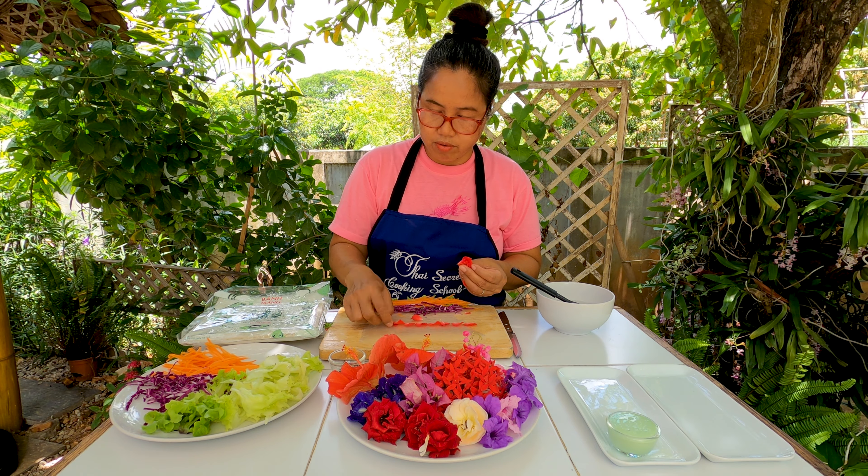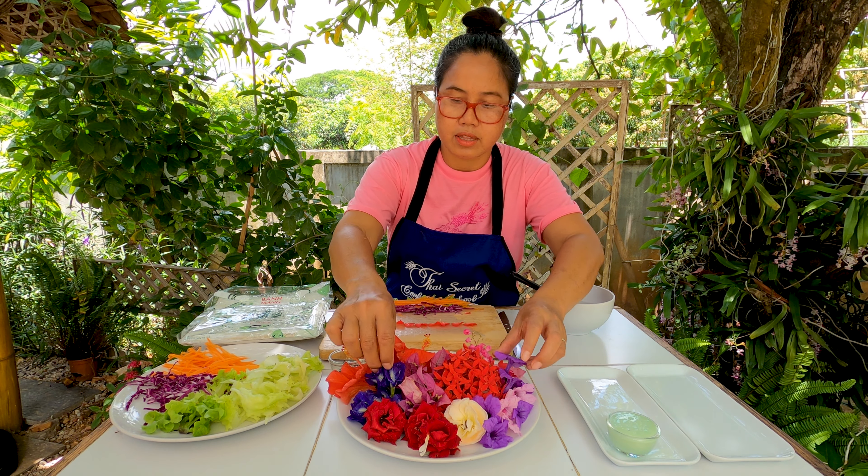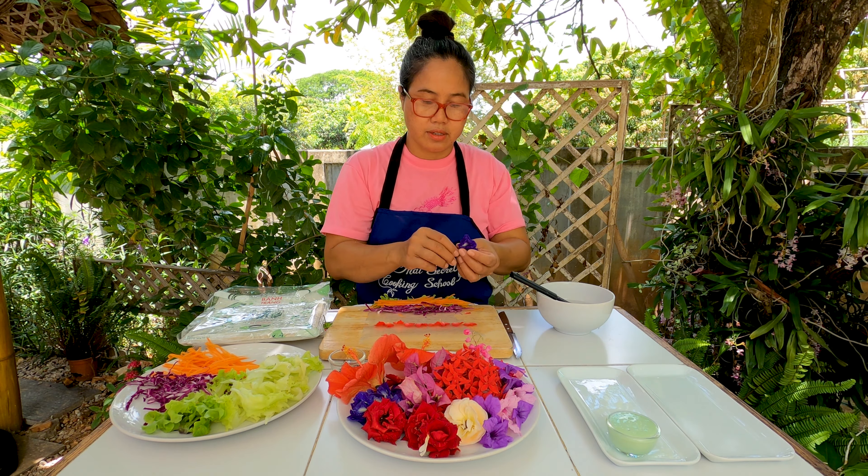I'm going to try to use different colors because I love the colors. Now it's the butterfly pea flower. It's a very delicate job so you have to be very careful. I'm going to roll it up now and then cut it. Okay, I've got roll number one done!